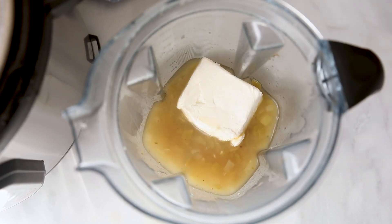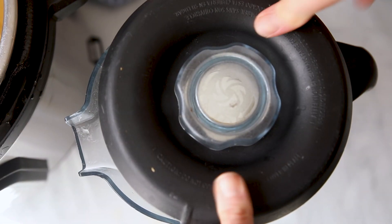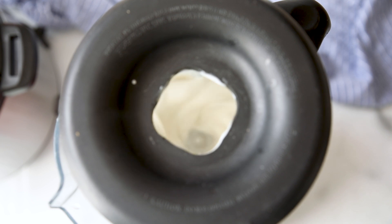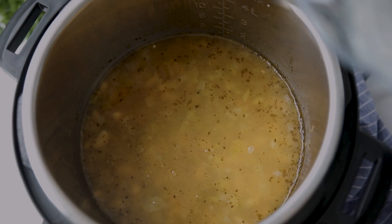Add four ounces of softened cream cheese to the cooking liquid in the blender. Pop the lid on the blender, but make sure you leave it partially open so that the steam can escape when you're blending. Blend until it's nice and creamy. This is the best way to incorporate cream cheese into a soup so that there are no lumps or clumps, and it guarantees a really nice creamy smooth finish.